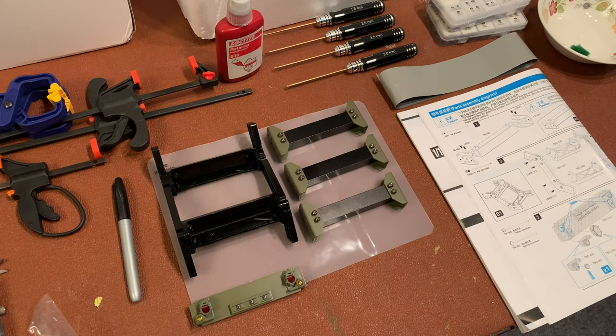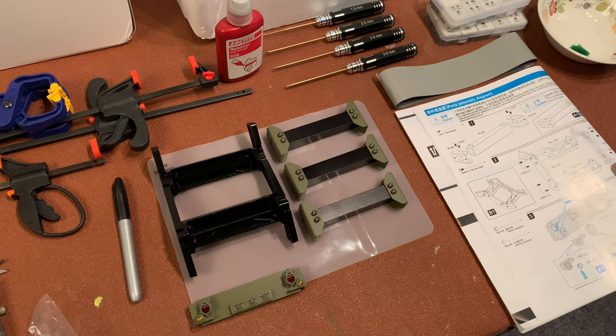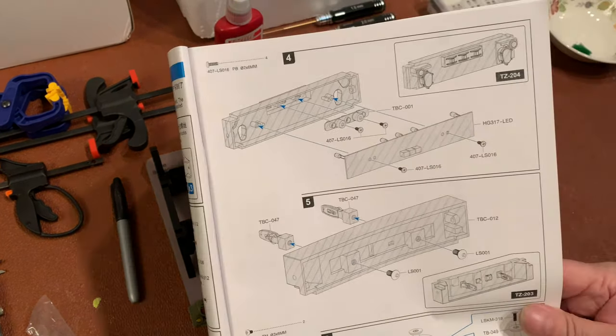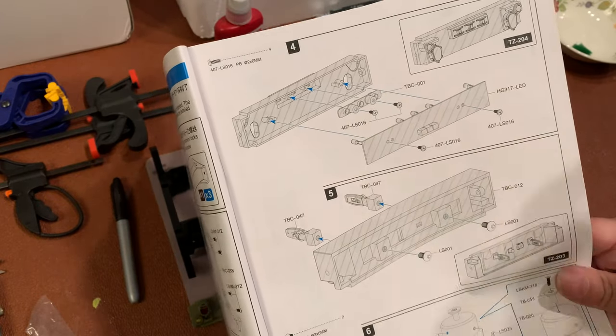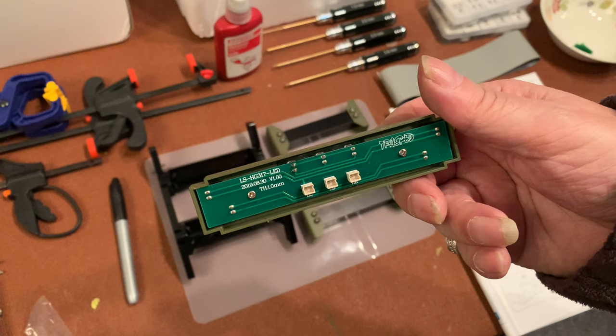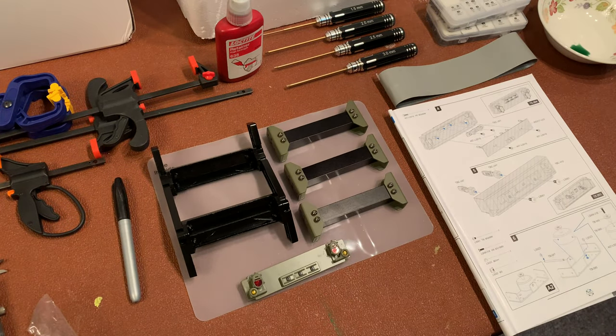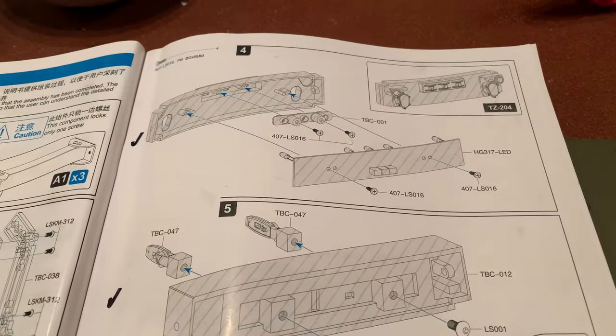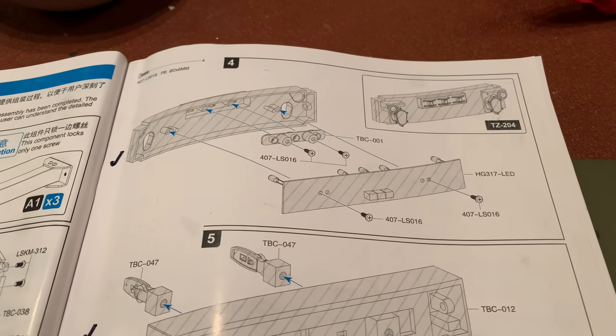That's the first page done — looks quick and simple. Flipping over to the second page, we notice straight away that the very first steps at the top are to put the LED bar into the back of the rear bumper, which again HG have already done for us. So that's a step we don't need to complete. I was quite pleased with myself that I spotted that the first step on page 10 was already assembled for you.